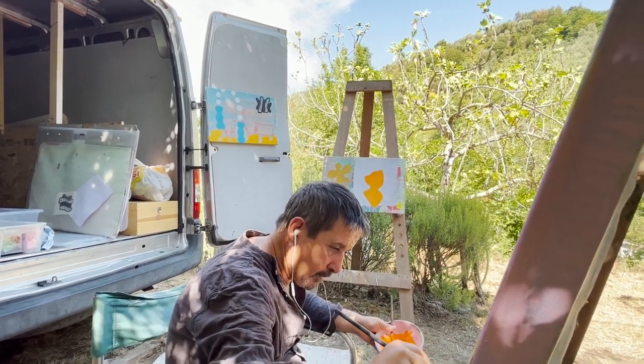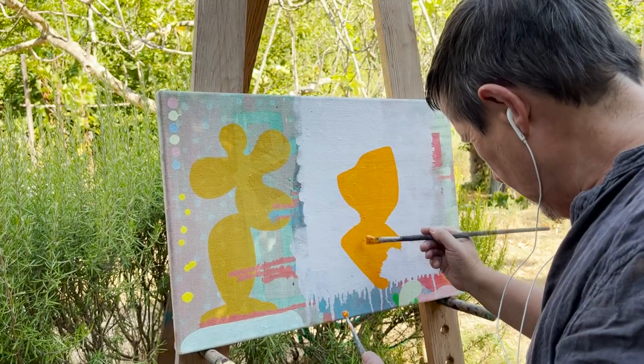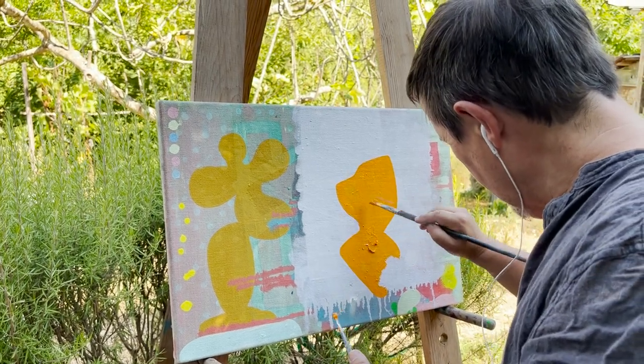This orange piece here is an image — it's a shape, really, of something I was struggling with in Ireland. Then I tried it again here and it turned into a flame.